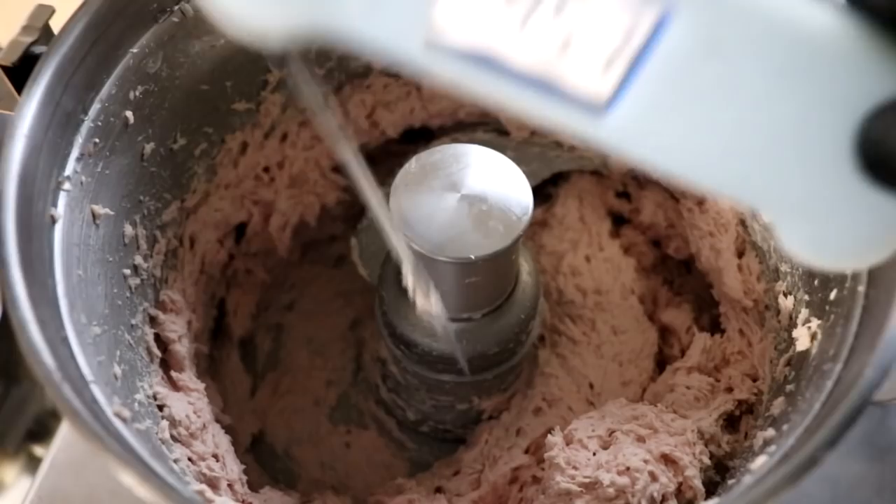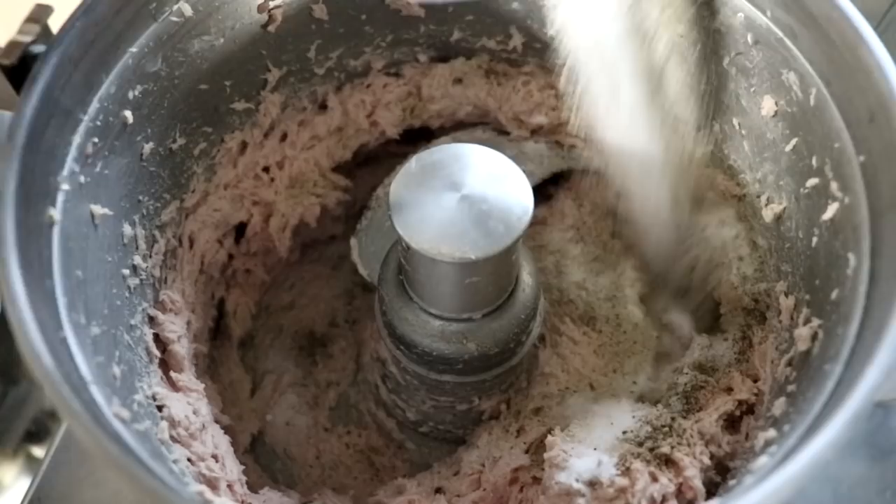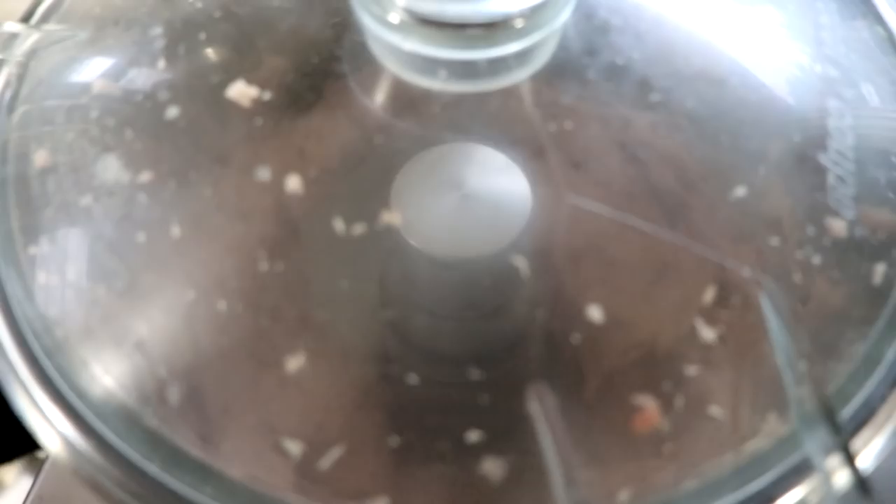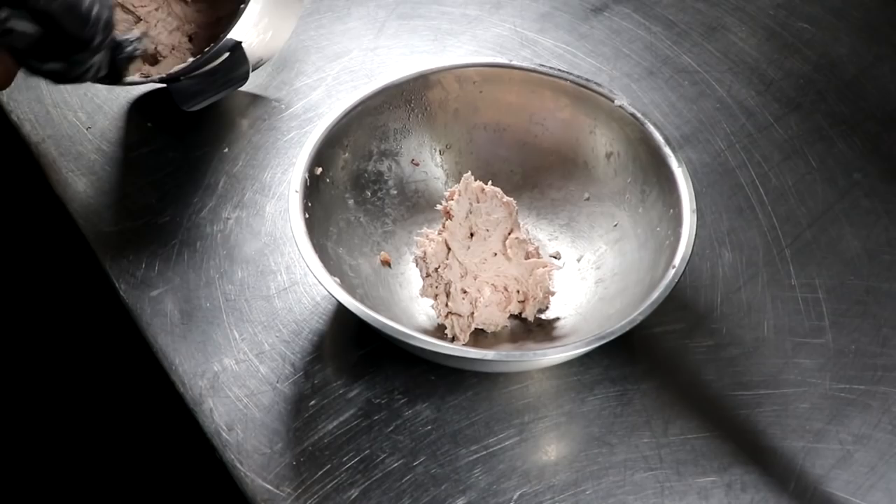We're now at 45.5 degrees Fahrenheit — absolutely perfect. This is the very last step. We're now going to finally add our spices. Adding your salts and all the other ingredients at the very end is absolutely critical because if you add it too soon, you're going to extract a protein called myosin, which is going to aid in the binding process and we don't want that. So we're just going to chop for another five seconds or so just to incorporate those spices. Our farce is complete — this is what it should look like.